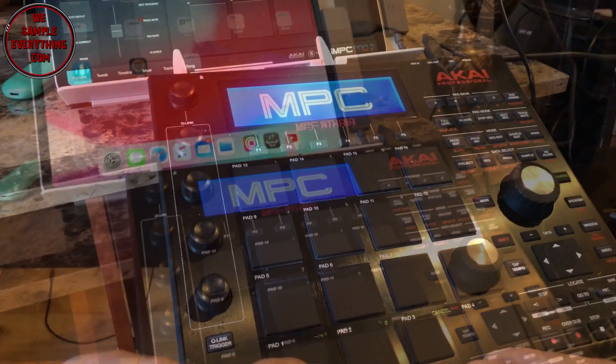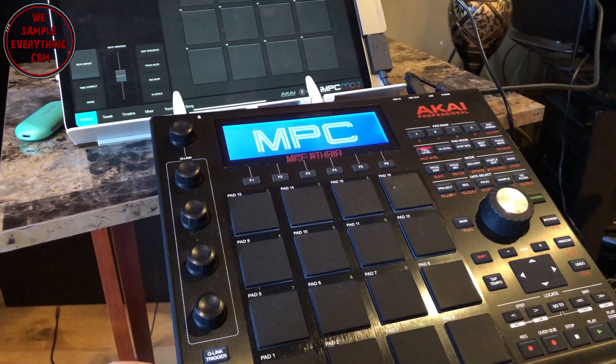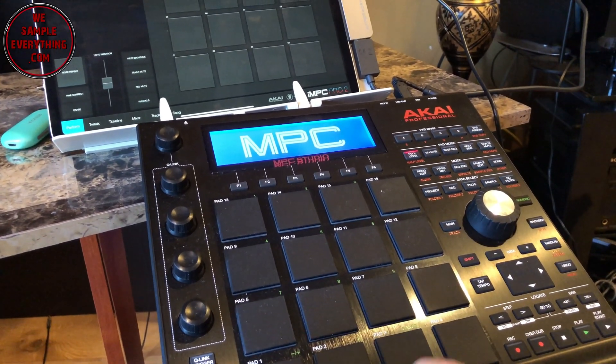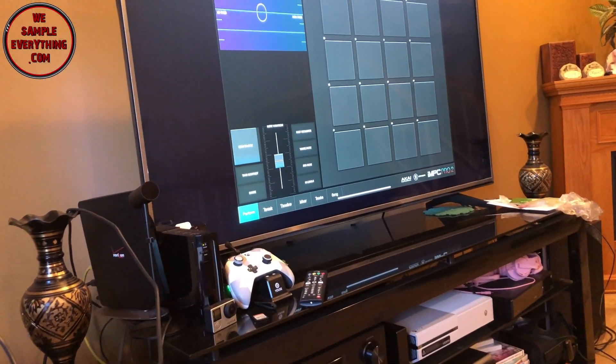Now I'm going to try the MPC Studio and open up the iMPC Pro 2 app and hit a couple of pads. This is still plugged into the HDMI so we're getting audio from the TV — and everything works fine. That's pretty dope.